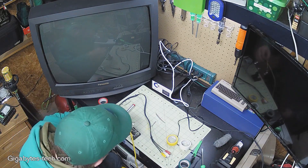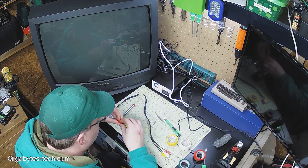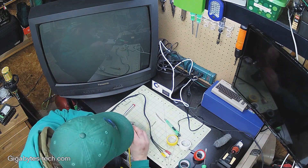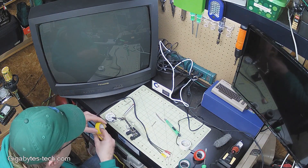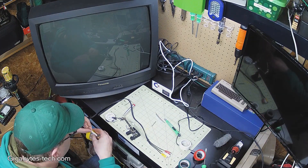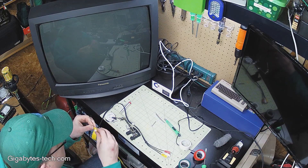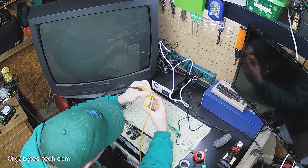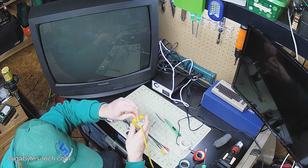I was going to use shrink tubing, but honestly I just forgot about it and started connecting wires together. Instead of unsoldering everything and starting over, I went ahead and did everything up in electrical tape. Then I wrapped that in additional electrical tape just to keep them all together. It turned out to be a pretty good result.